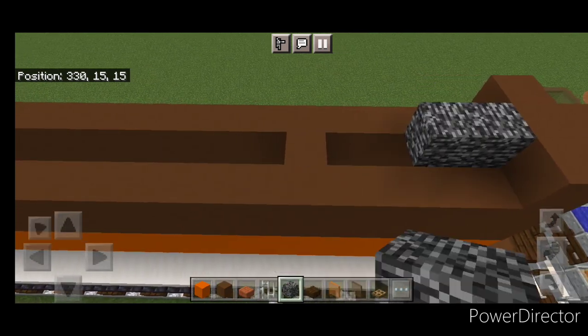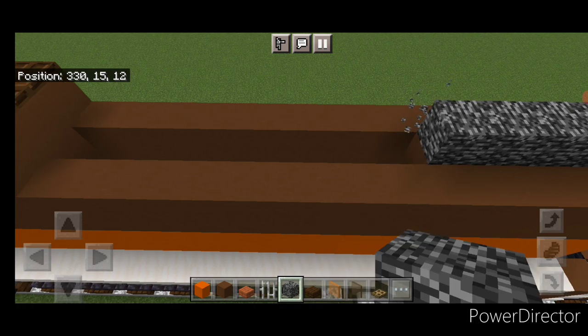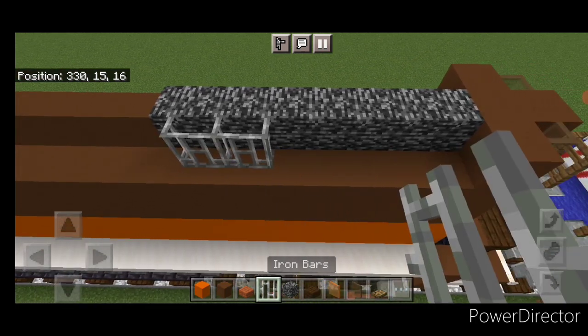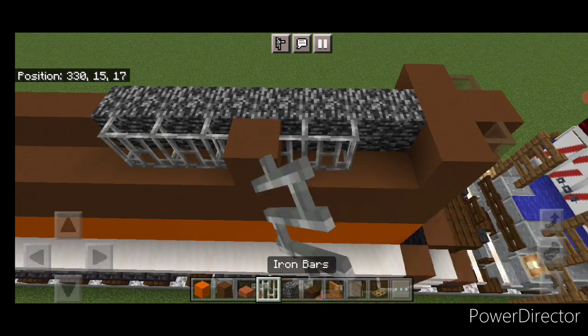Then on this top middle back here we're going to do seven bedrock coming forward up to the center. Then we'll do three iron bars, a brown concrete, and three iron bars.